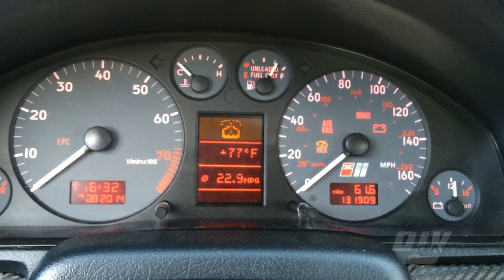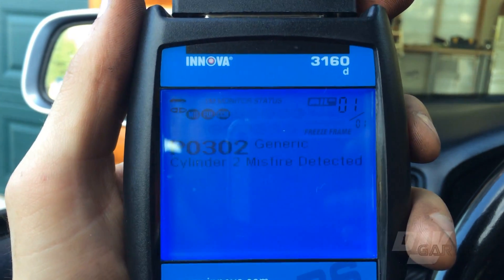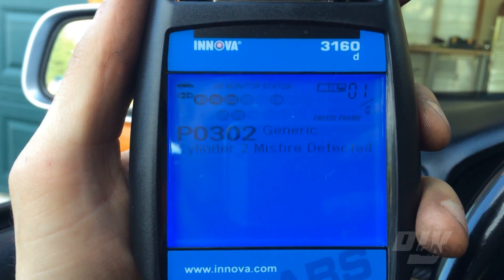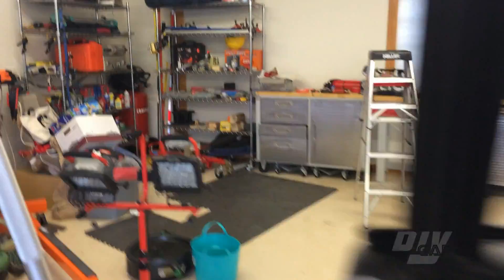So the first thing I did when my car started acting funny was plug in this code reader. This is not a VW Audi specific reader, but it gets the job done. As you can see, the car has thrown the P0302 error, which is a misfire in the second cylinder.